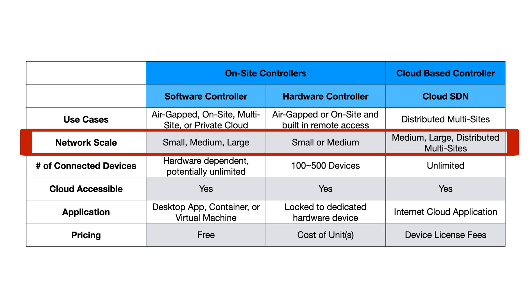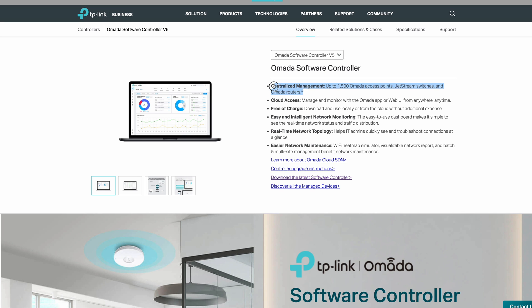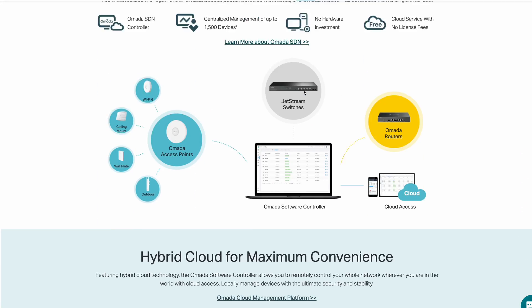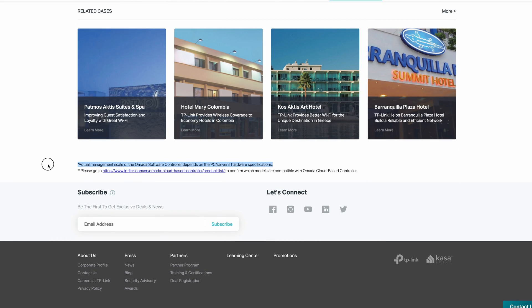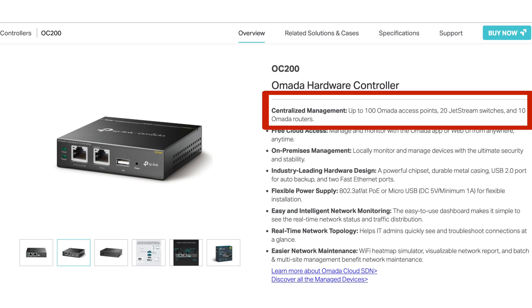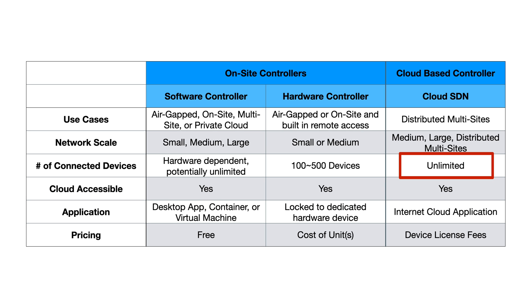We're not really going to touch network scale since it applies to businesses, but know that the software and hardware controllers are geared toward smaller to medium-sized businesses. For connected devices, the software controller is hardware-dependent and can potentially support an unlimited number of devices. The hardware controllers — the OC200 and OC300 — currently support between 100 to 500 devices, and the cloud-based controller should support unlimited devices.